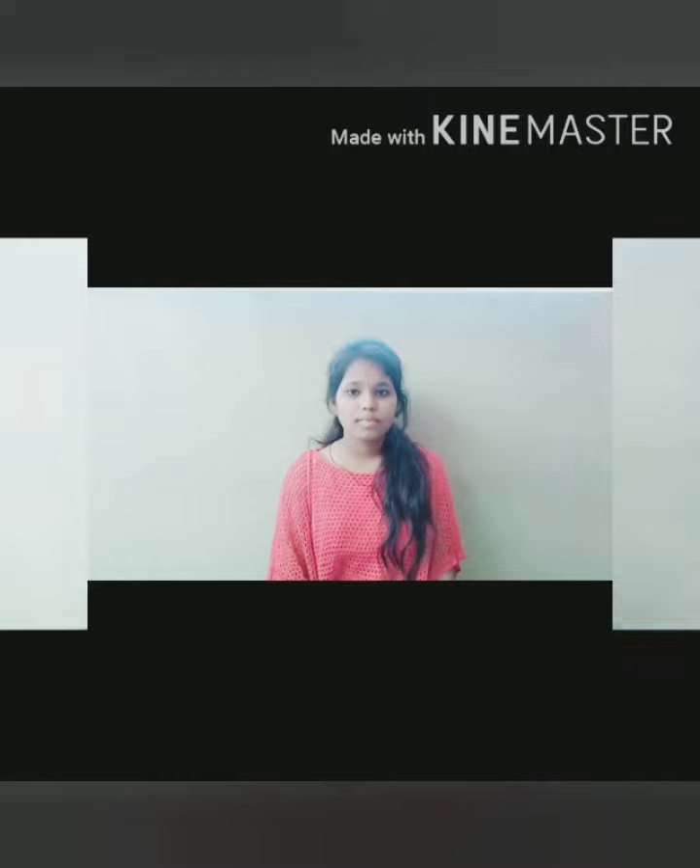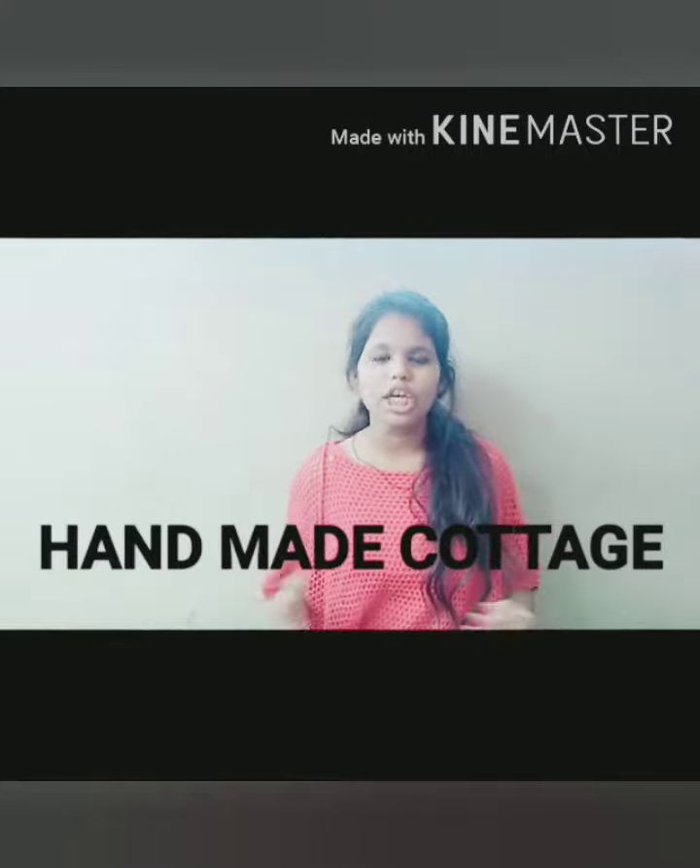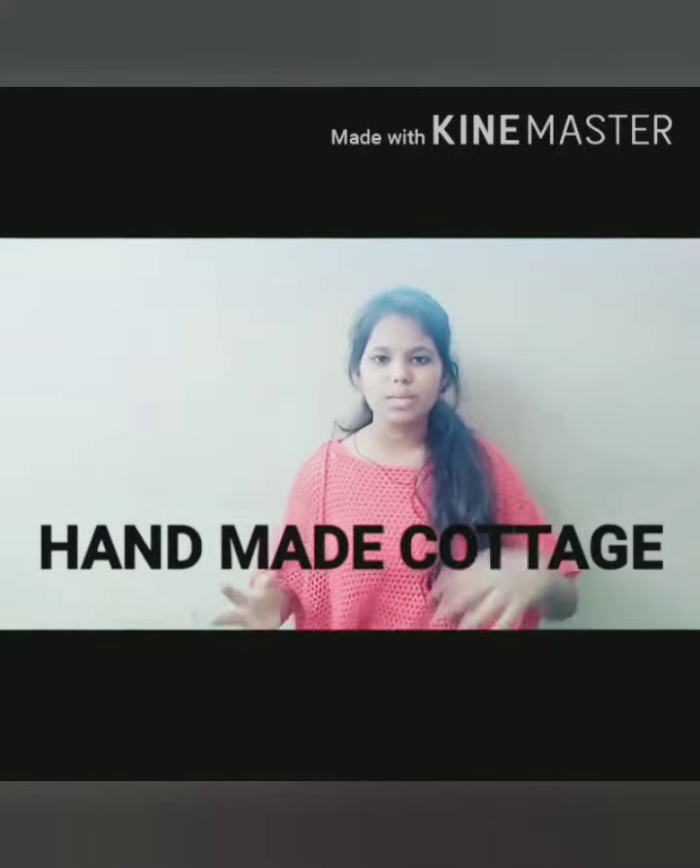Hello everyone, myself Ashnavi of 9th grade from St. Anthony's High School. I was also taking part in this competition. The competition was handmade cottage, which means we have to make something best with waste.